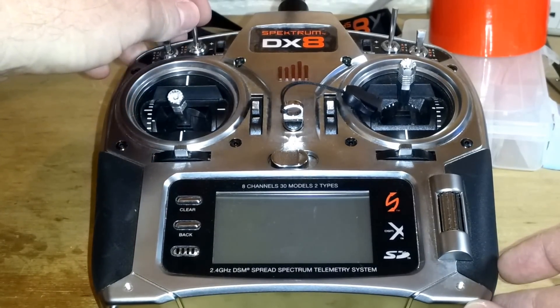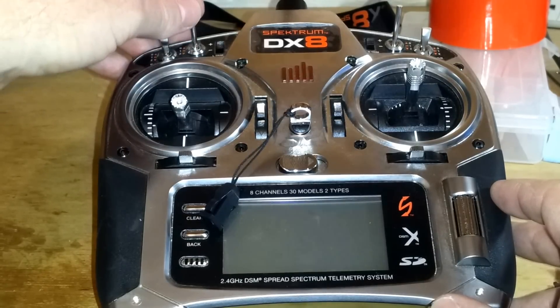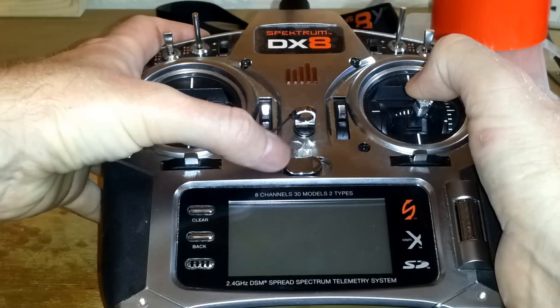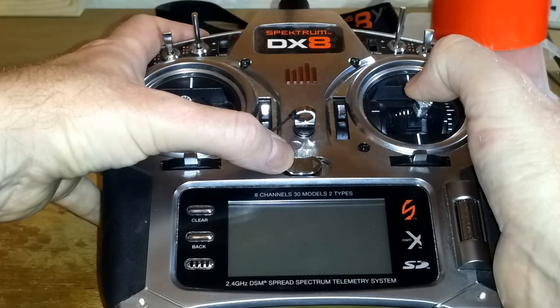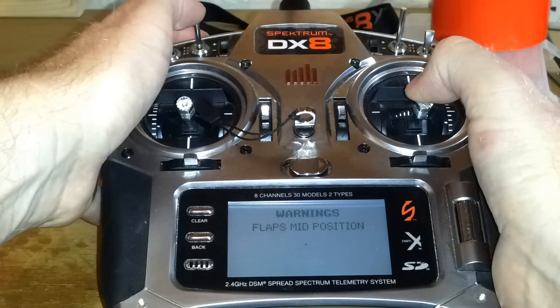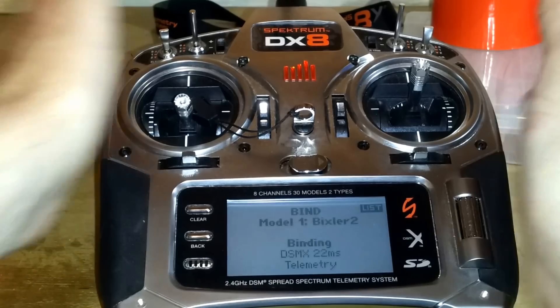So if I lose signal from my transmitter, I want the motor off, I want my plane to come down as gently as possible — so I'm going to go one notch on my flaps, elevator one or two notches up, and then press the bind button and turn your transmitter on. It's going to beep at you because your flaps are in a misconfigured position — don't worry about it, just flip the switch up and then back down to one notch and it'll chirp at you. Flip it up, flip it down — there you go. Let go of everything and you're now bound.